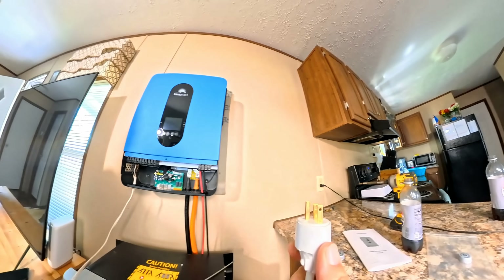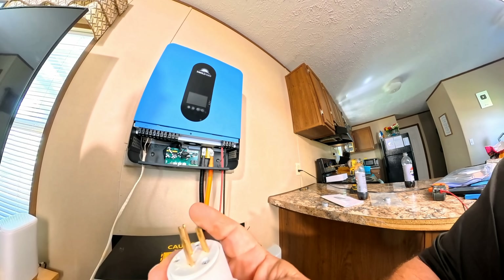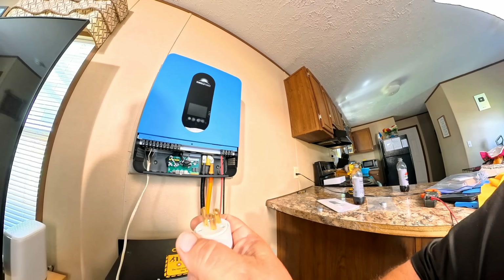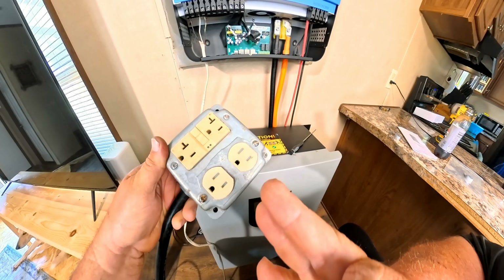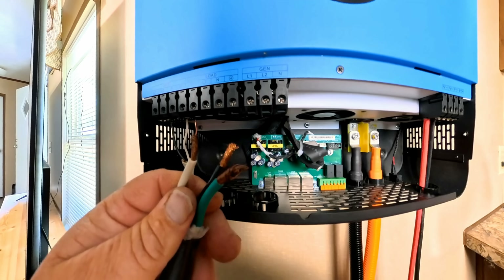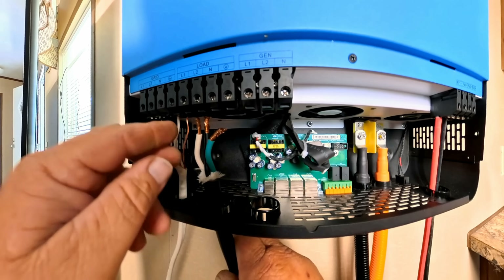Now we're wired in and this wire right here will plug into the wall. When we do that, the ground from the house is going to be running through this system, so we're not going to be using any other type of ground except the one from the house. Here we have our 15-amp GFCI plug — we're going to be using that for our voltage coming out of the inverter. We have some six-gauge wire running up through into our load.